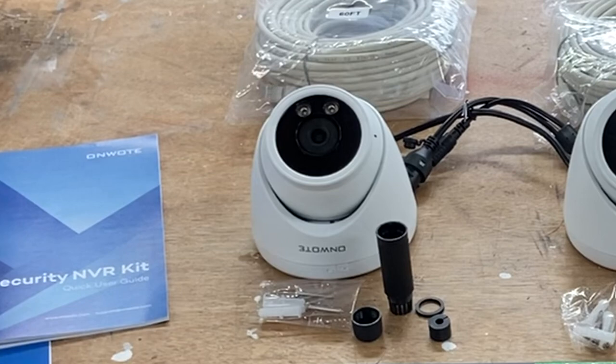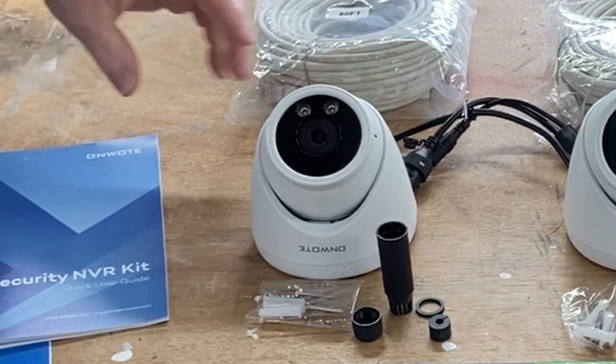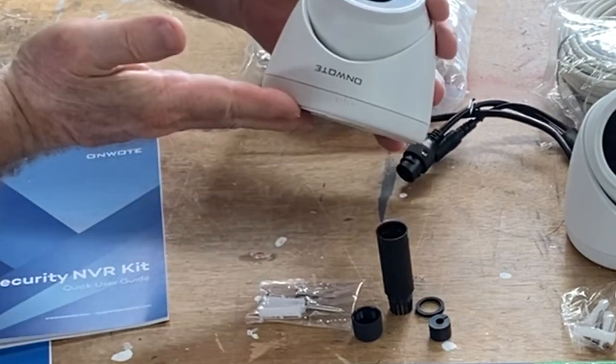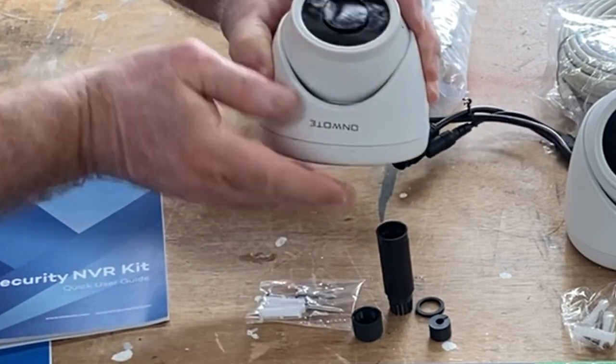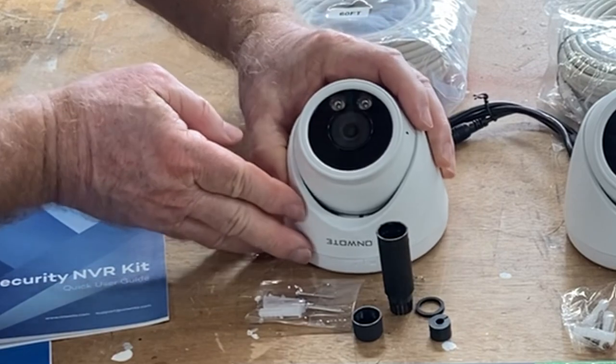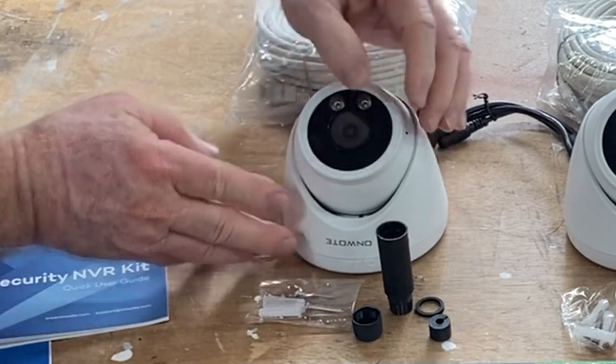I want to go through and talk in detail about each of these different components. Of course you're going to get four cameras. The nice thing about this is it's a metal component — not your typical plastic that you see on so many systems. This is an actual aluminum housing.